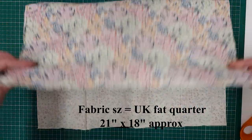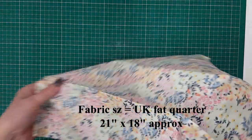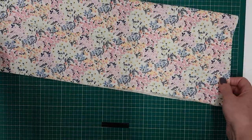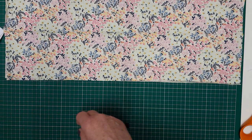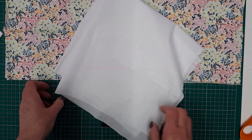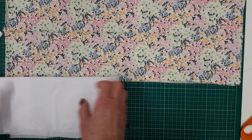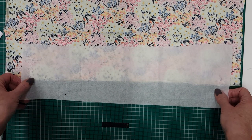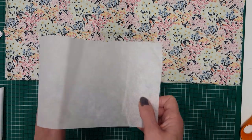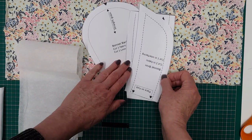First of all you will need your fabric for the outer of the hat. I'm using a UK fat quarter which is approximately 21 inches by 18. You will also need lining fabric — I'm using plain white but you could use a contrasting or toning fabric. You will also need a piece of light to medium weight iron-on interfacing, approximately 4 inches by 21.